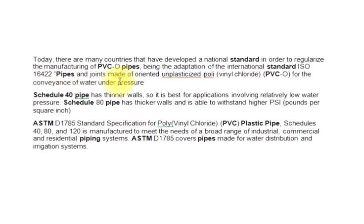Schedule 40 pipe has thinner walls, so it is best for applications involving relatively low water pressure. Schedule 80 pipe has thicker walls and is able to withstand higher PSI (pounds per square inch).